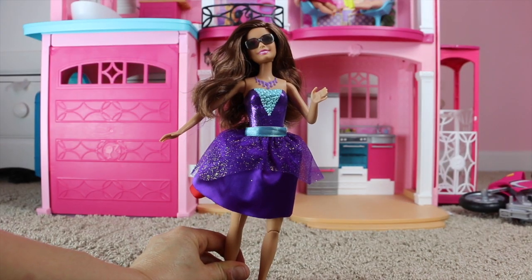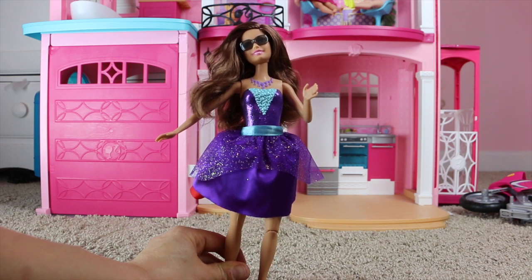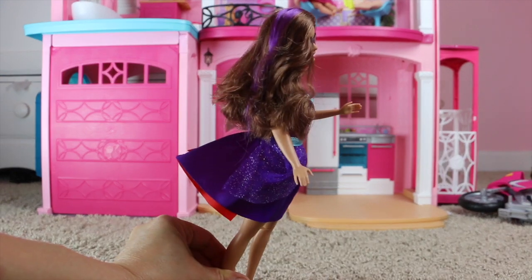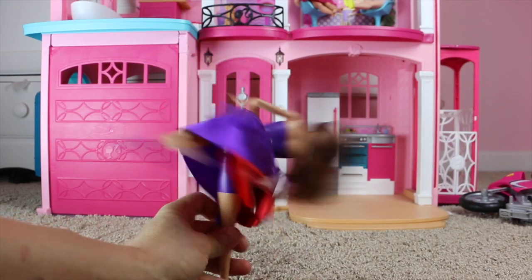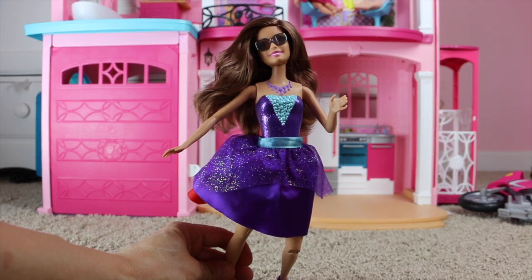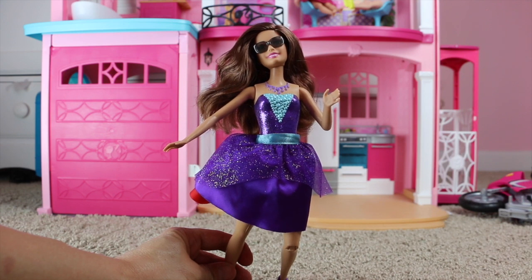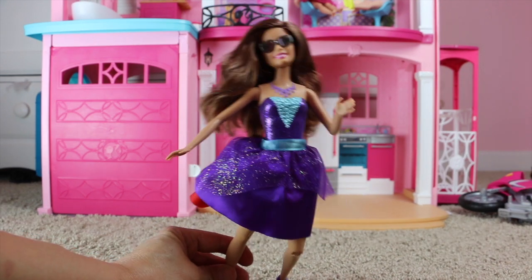This was Secret Agent Teresa from the Barbie Spy Squad with her purple ball gown and her chef outfit. She has the sunglasses, the really cool purple shoes, and the purple stripe in her brown hair, plus that really cool spin and kick motion. She is available now at stores. If you like Barbie, please like this video and leave us a comment with your favorite Barbie doll and what you like best about Teresa.